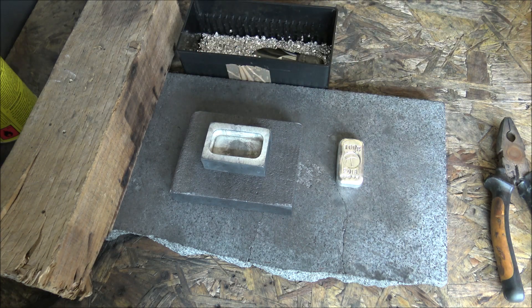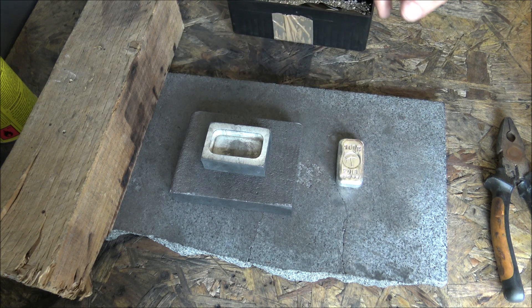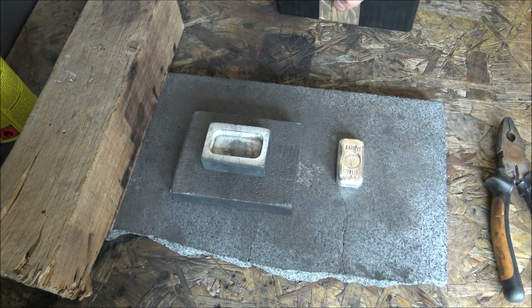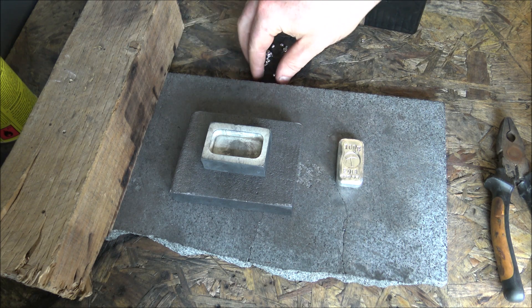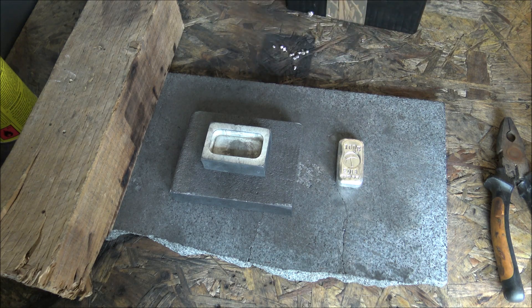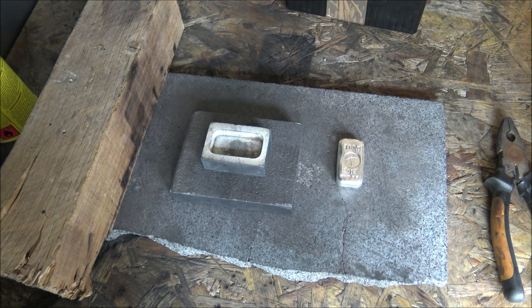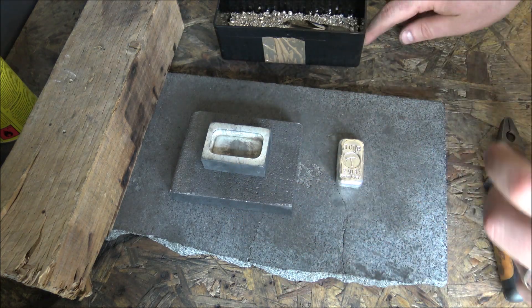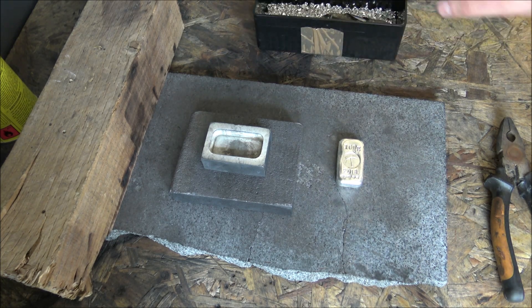I wanted to share with you all on the Silver Forum and beyond what I go through making these, because it seems like I've been doing nothing but making these bars for the last six weeks or so. You'll notice how nice and tidy my bench is looking compared with the last time. It was an absolute pigsty — silver shot everywhere. I'm not a very tidy person, and when you've got this board out for six weeks just doing nothing but pouring 100 gram bars it got really really messy. So I took the board down, got all the silver shot off, and cleaned up all the graphite dust. Here we have a nice clean blank canvas.